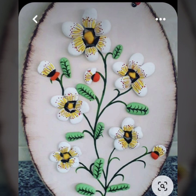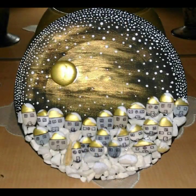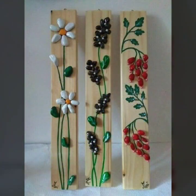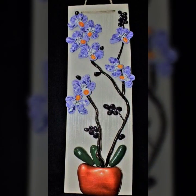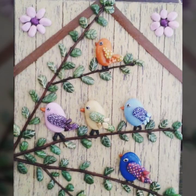Beautiful ideas — that's very beautiful and unique ideas. Unique ideas that my viewers can take. You guys, like my videos. That's very beautiful ideas.